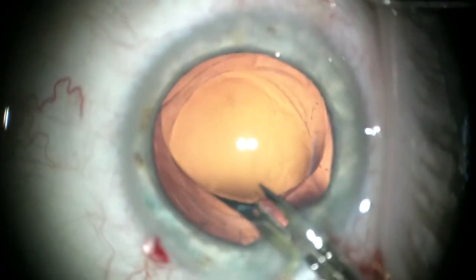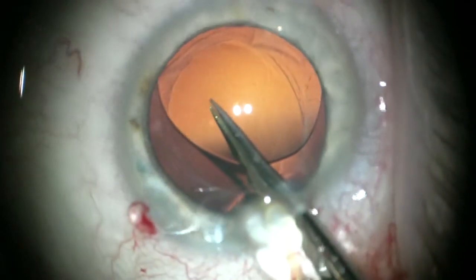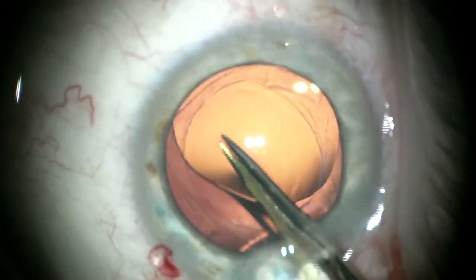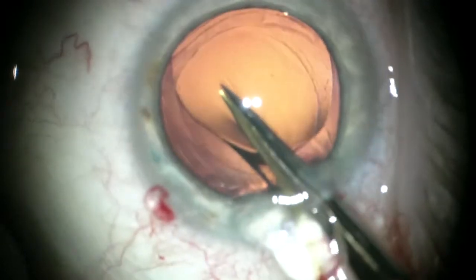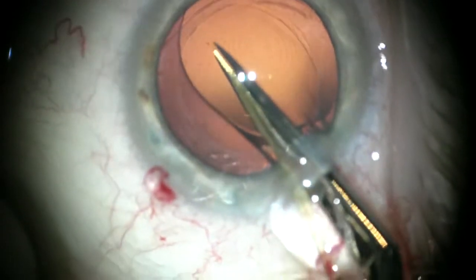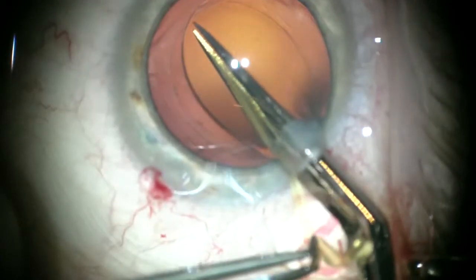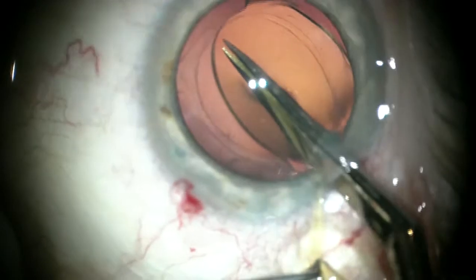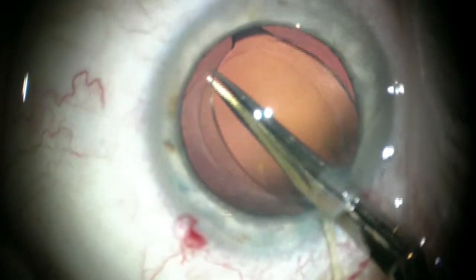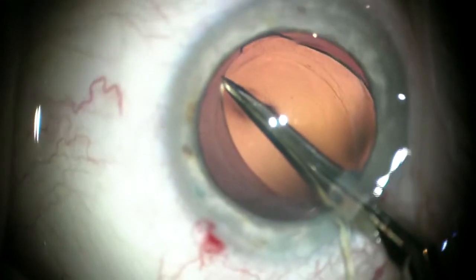Then with lots of viscoelastic device under and over, I hold on to that with a Calibri forcep. One can use a more delicate suit scissors, but even this Gilles-Welch scissors through a 2.2 millimeter incision — I can cut a third of this lens off, holding on to the haptic outside the wound. This is a tricky place to make sure you're not cutting into the anterior capsule, so one can lift it up so you're well above the capsule, and it's very safe.